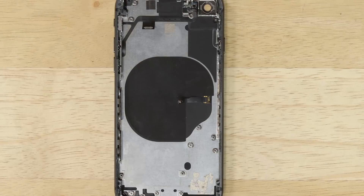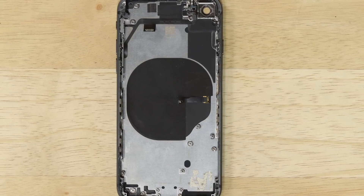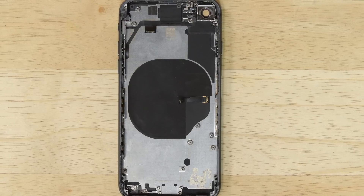The Qi wireless charging coil uses an oscillating magnetic field to generate an alternating current, which is then converted to direct current — the magic juice that fuels the battery. The Qi coil is stuck to a reinforcement panel that's thoroughly glued to the back glass. If your glass gets cracked, you're in for a complete disassembly in order to replace it.